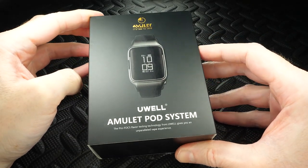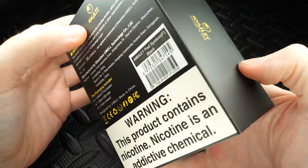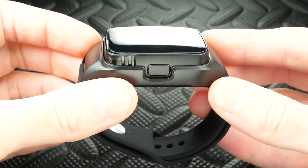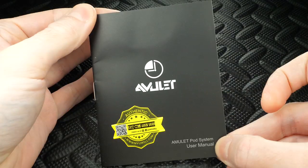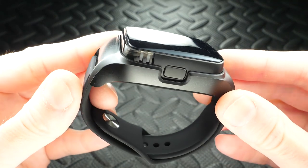Here's the packaging for the Uwell Amulet pod system vape watch mod. Inside you're going to receive your Amulet vape pod mod watch system, a USB cable to charge it, an attention and warning card, and last but not least, the user guide.